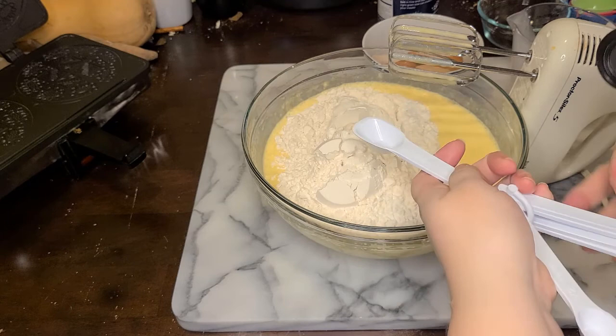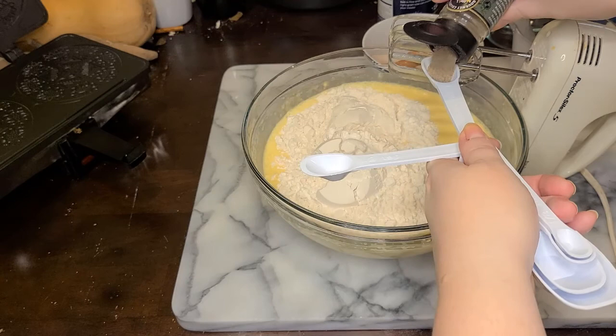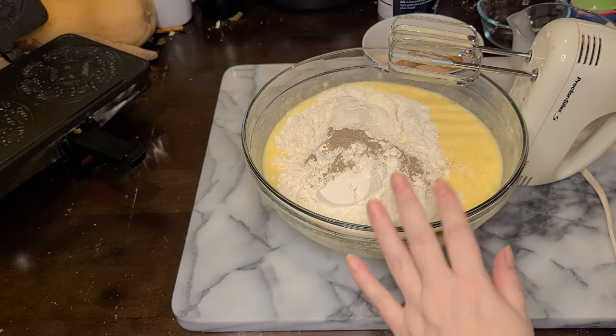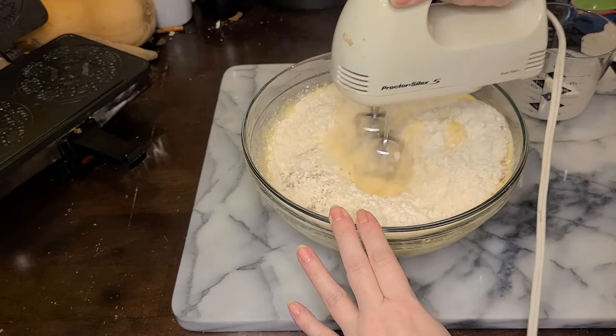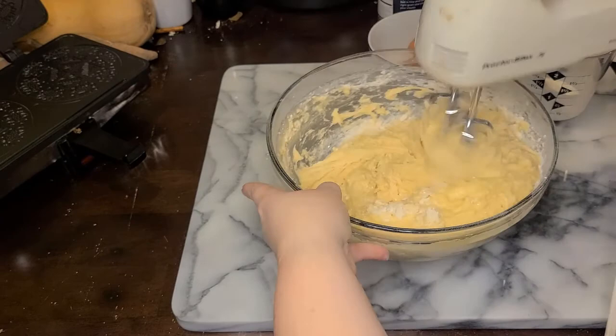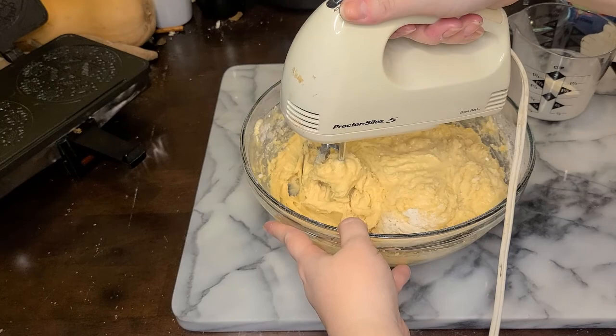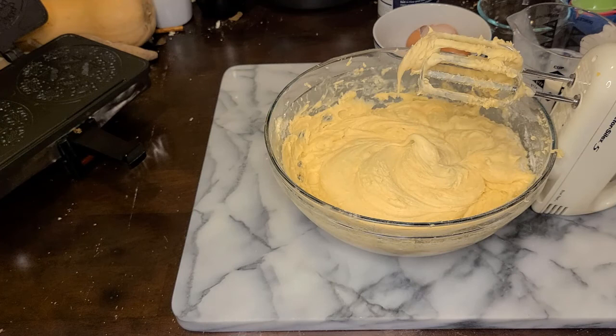Nordic Ware made the first commercial krumkake maker, but their most famous product was the bundt pan — which apparently wasn't popular until it was used to bake a prize-winning cake in a national baking contest. Krumkake and bundt — that would make a terrible band name. I'm going to do a heaping teaspoon of cardamom since this is quite a lot of batter. My poor old mixer is struggling, but the consistency looks really good. I'll clear off the beaters and go in with a spatula.